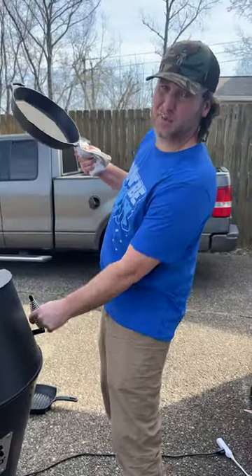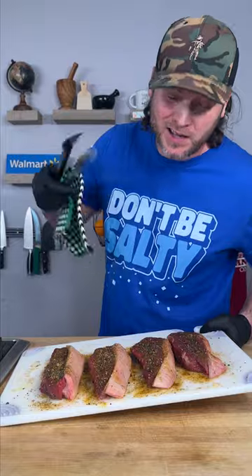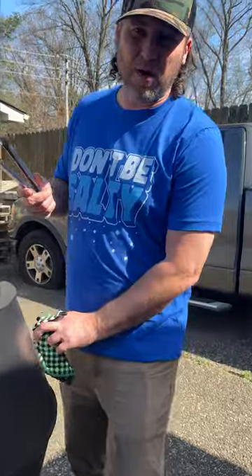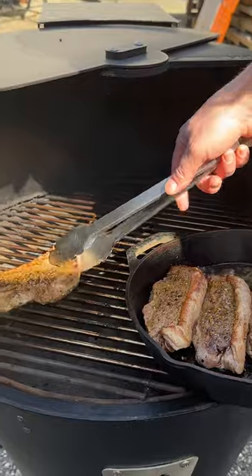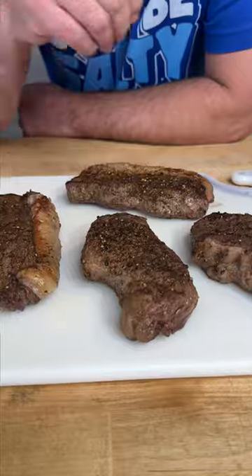While our grill preheats, get you a cast iron and put it in there to preheat along with it. Grill's ready, let's go cook. A little bit of avocado oil. Since it's not searing the way I wanted it to, I'm gonna get this pan out of here and put these straight on the grill. There we go — looking good to me. Alright, they're done. Let's let them rest for 10 minutes.